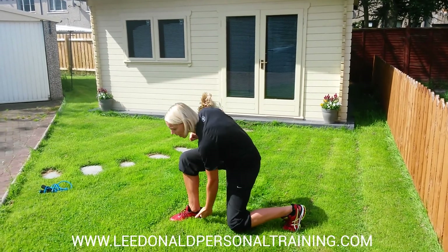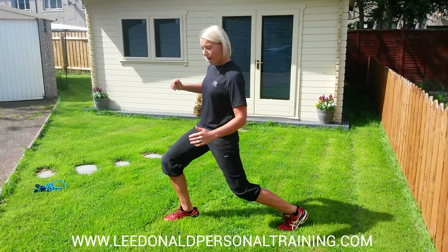Here's the important part. Weight is in that front heel. Watch for that.